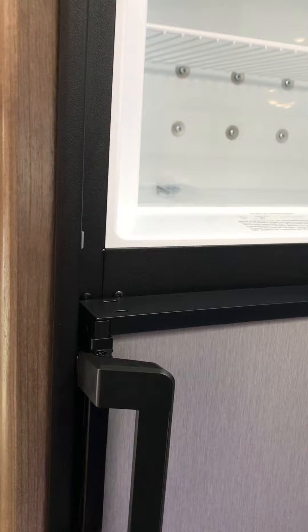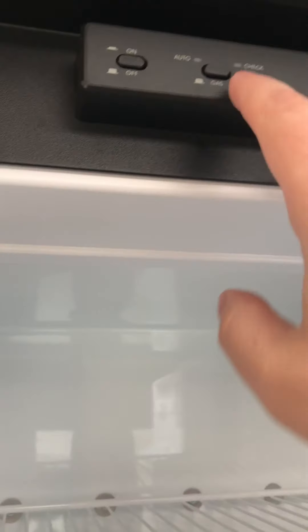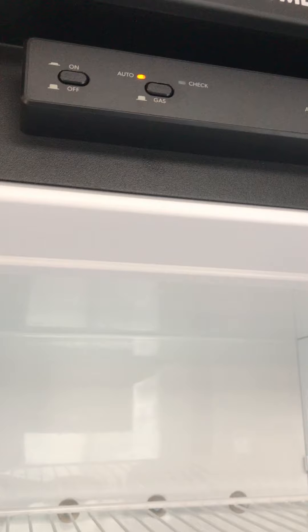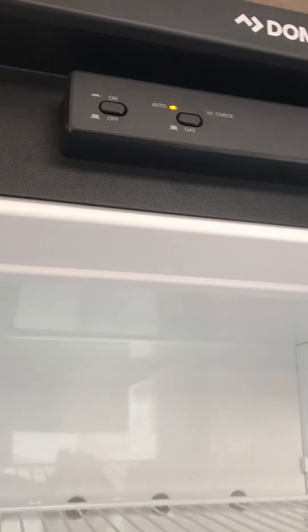This is your refrigerator. These are lockable, so you have to pull the handle to the side. This is a gas-electric refrigerator. You turn it on and put it into auto position. If the gas is turned on, it will operate off gas most efficiently. If your gas is not turned on, it will switch over to electricity as long as you're plugged in. This is a gas-electric model, not simply a gas model.